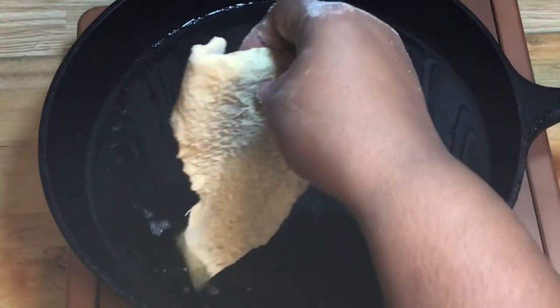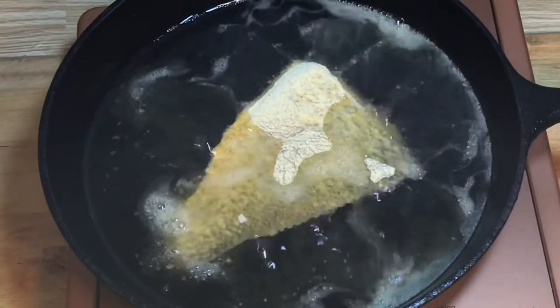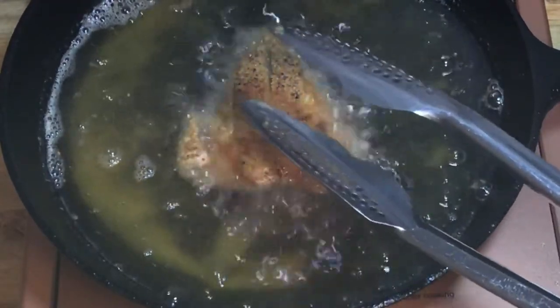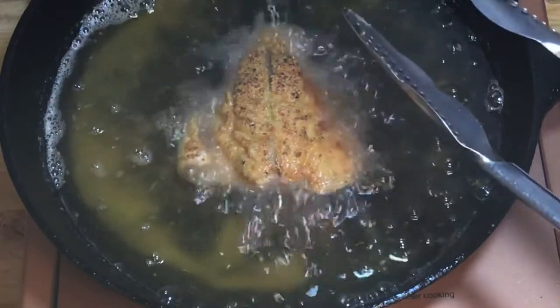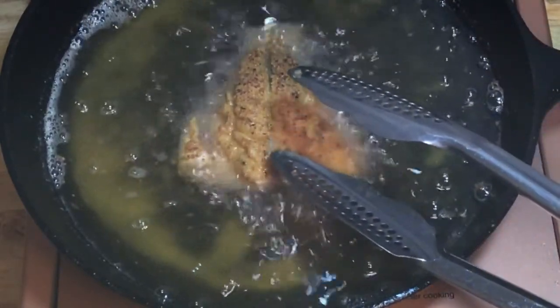To fry it, make sure your oil is at 350 degrees. Place your fish inside the oil and fry the fish for three minutes on each side.